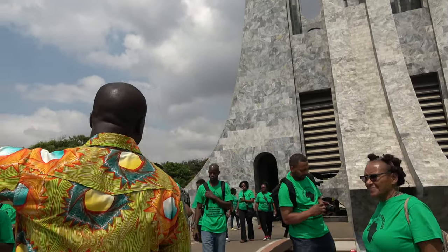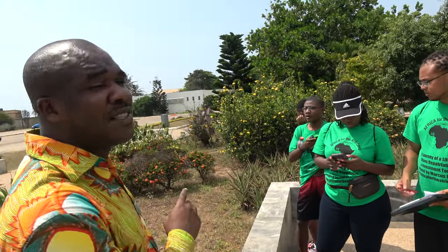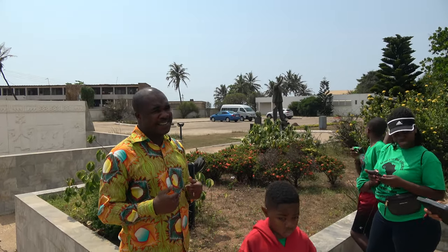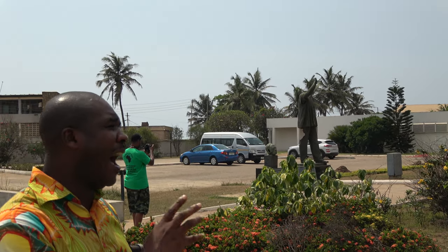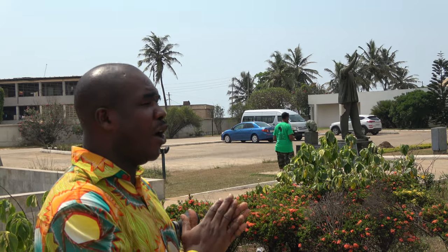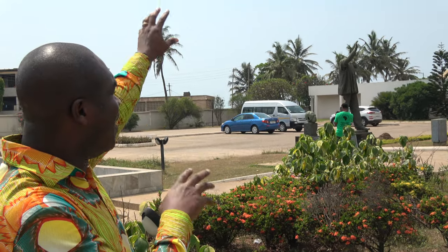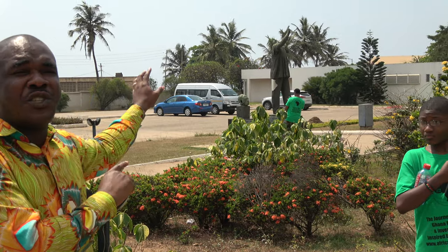Right over there is a broken statue, one of his statues which was made soon after independence. It used to be a complete statue, initially erected in front of our old parliament house. But during the military coup that toppled his government, unfortunately some of his things were vandalized in the process — the statue was attacked and some parts eventually broke off, including the head.